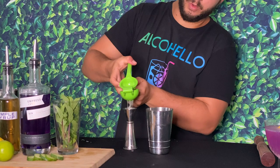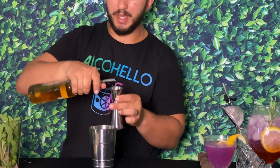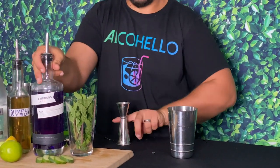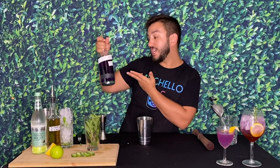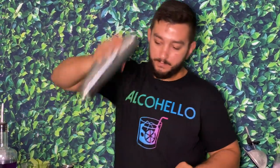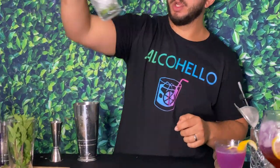Add three-quarters of an ounce of lime juice right into the mixing glass, then a half ounce of simple syrup just to balance out the lime juice. Back that with two ounces of the beautiful color-changing Empress 1908 gin with the butterfly pea blossom. Give it a good shake.